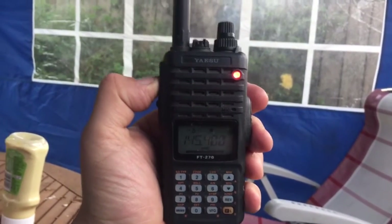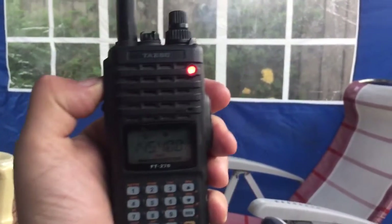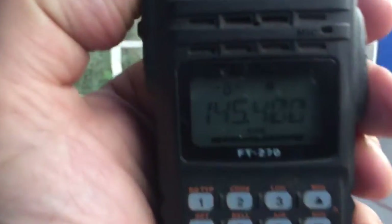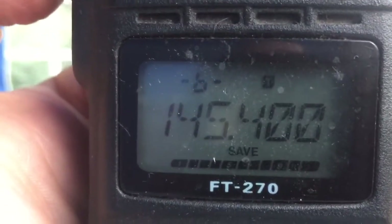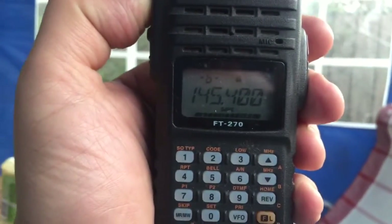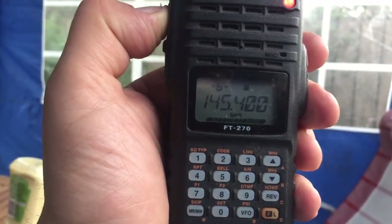I'll tell you what, they're nice radios, these little Yaesu FT270s — quite a nice little radio. We're doing full power at the moment, which I presume is five watts, and quite a nice little rugged radio, from M3VDH.